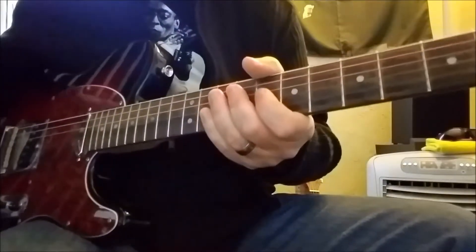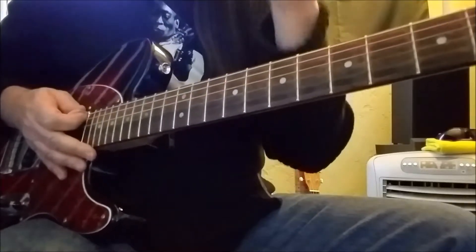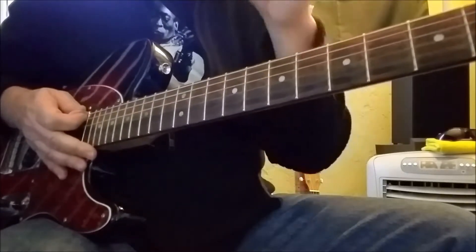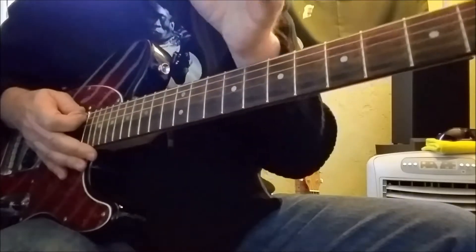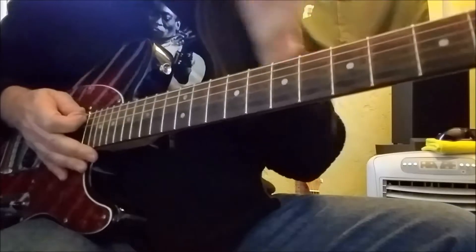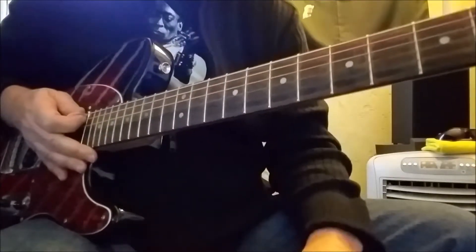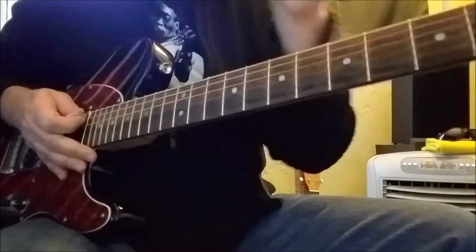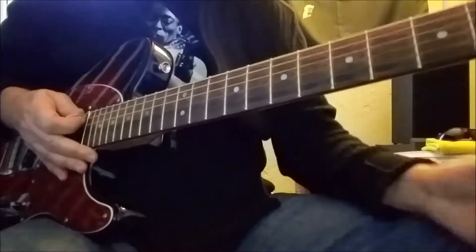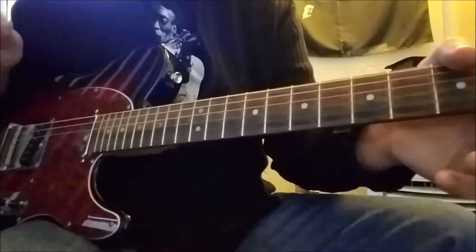Moving on to lead break number two. I want to say something about these lead breaks for just one second. On the recording of Moby Dick on Led Zeppelin II, all of these lead breaks are doubled — he's recorded each break twice, so it's two guitars playing these licks simultaneously. And of course, they are not perfectly in unison with each other. I'm guessing that's exactly what he was going for. It just creates a certain sound.